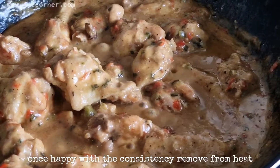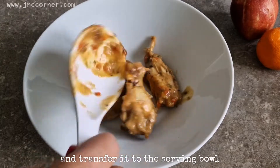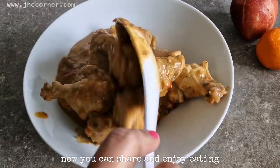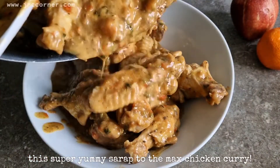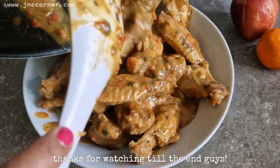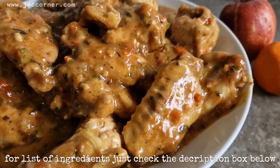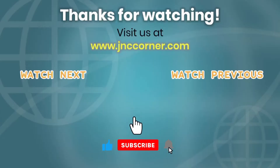Check the taste and adjust as needed. Once happy with the consistency, remove from heat and transfer it to the serving bowl. Now you can share and enjoy eating this super yummy chicken curry. Thanks for watching until the end — for the list of ingredients just check the description box below. Don't forget to subscribe to our YouTube channel and visit us at www.jnccorner.com. See you again next time, bye!